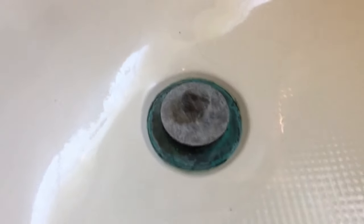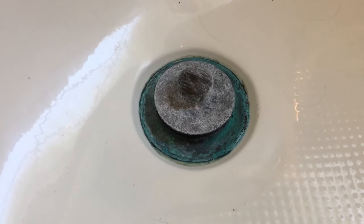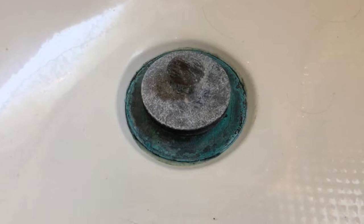Alright guys, so this is what we got to clean right there. Take a look at the stopper — see all the green gunk all over it? So you've seen the green gunky tub stopper.